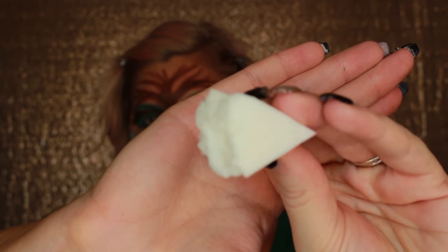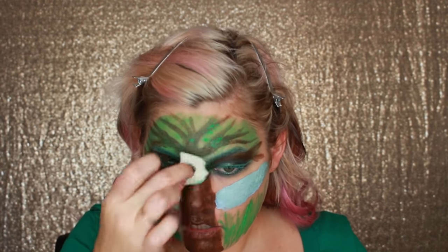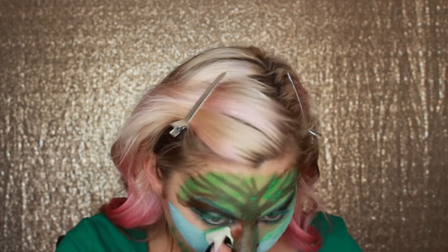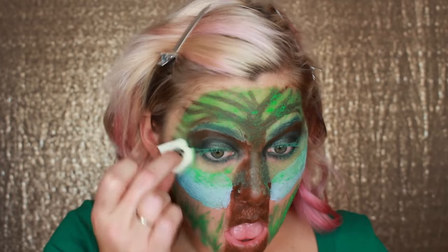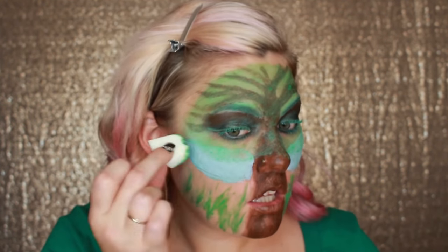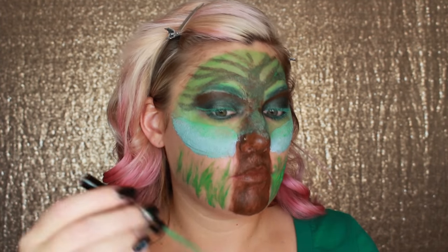I'm going to take one of my makeup sponges, clean it, take chunks out of it — it'll create a nice texture like that. And then I'm going to take my eyeliner and draw some more grass.